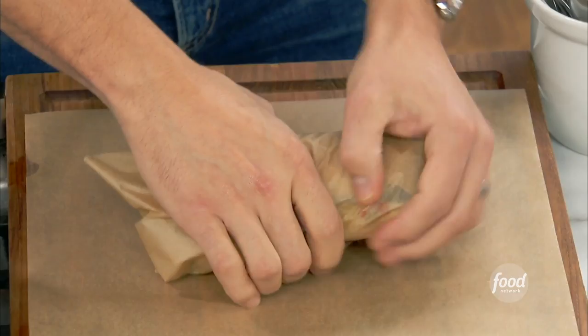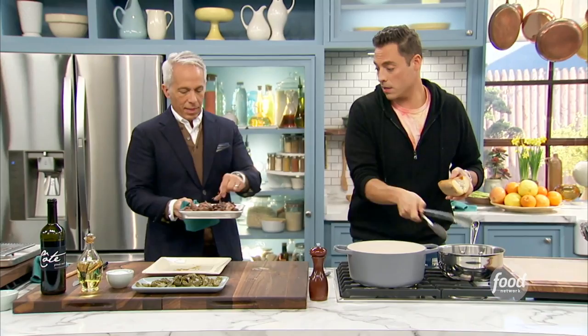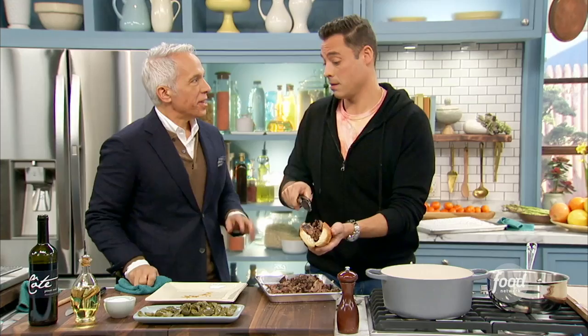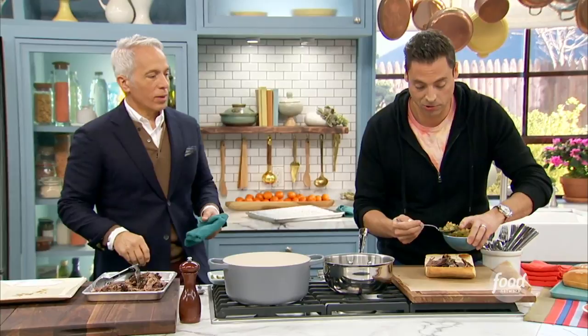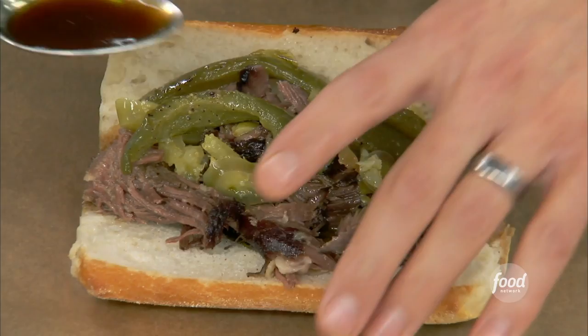Just like they do at the beef stands. We're going to wrap it real quick. We used to have a deli called Prime Time Deli with my cousin Dave, and we used to make beef sandwiches there all the time. There's nothing more gratifying than seeing somebody take that first bite of the beef and all the jus is dripping down with the giardinera oil.